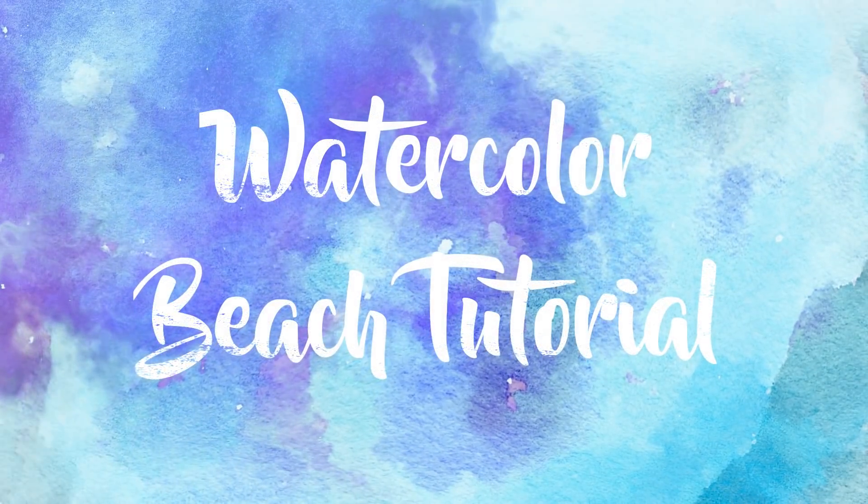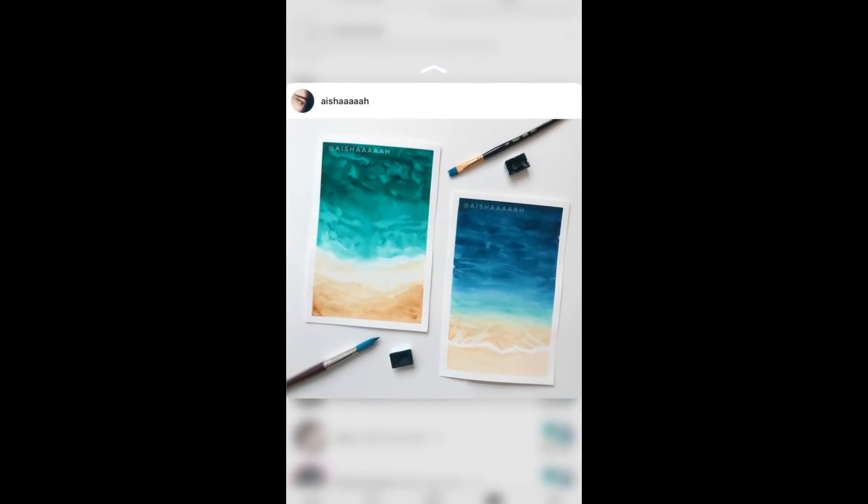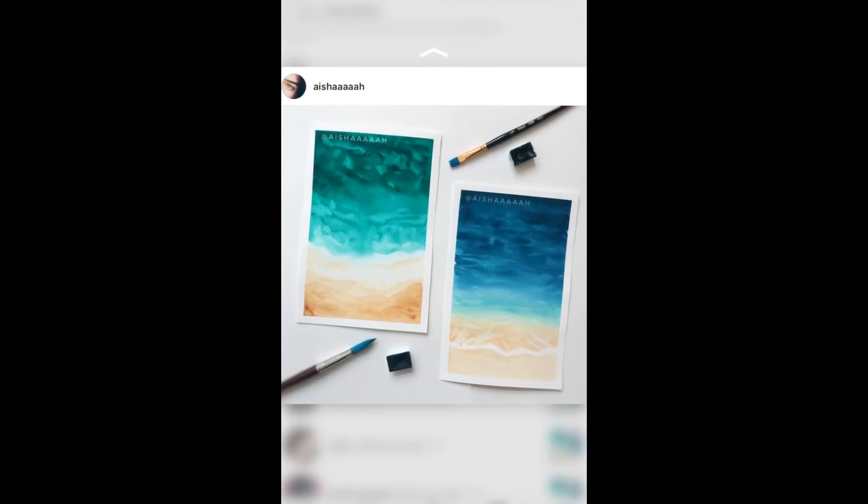Hello everybody! In today's video I'm going to teach you guys how to make watercolor beaches. I'm going to go over two styles. Don't forget to comment on my Instagram which one you guys like more.